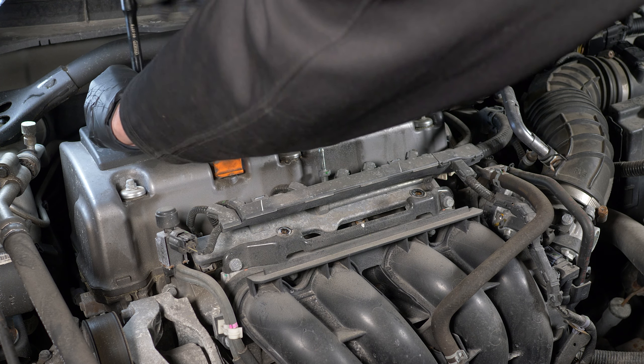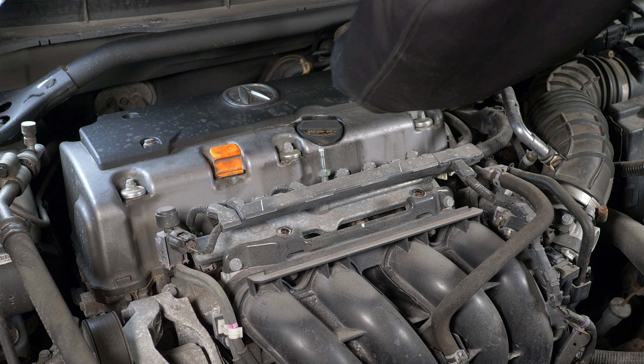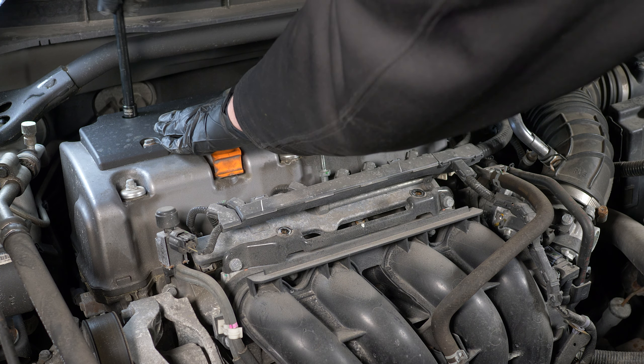Do this when the engine is cold. I have removed the front part of the engine cover already, but that's for a different procedure, so you won't need to do it. Let's remove the top cover by removing the four 10 millimeter bolts.